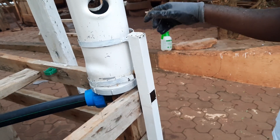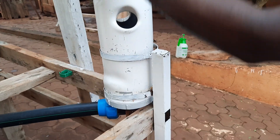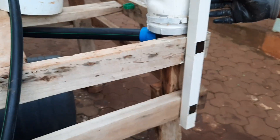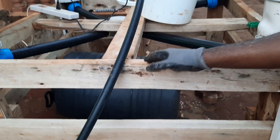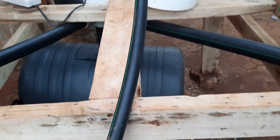These metallic structures are there to support the towers so they don't bend or fall. There are four metallic structures on each side. The system is raised because we need to place the tank underneath — otherwise we would have to dig a hole for the tank. You can see how the tank is supported with these metal pieces.